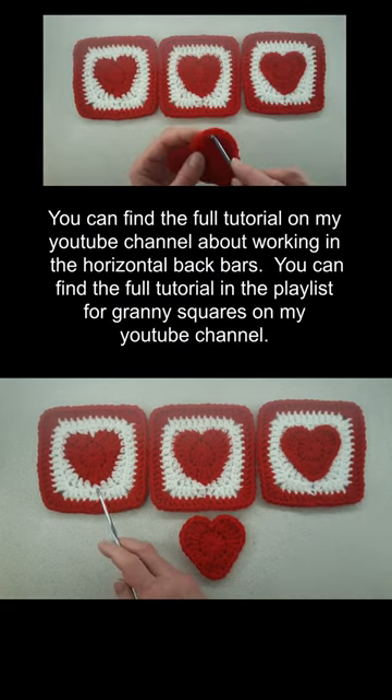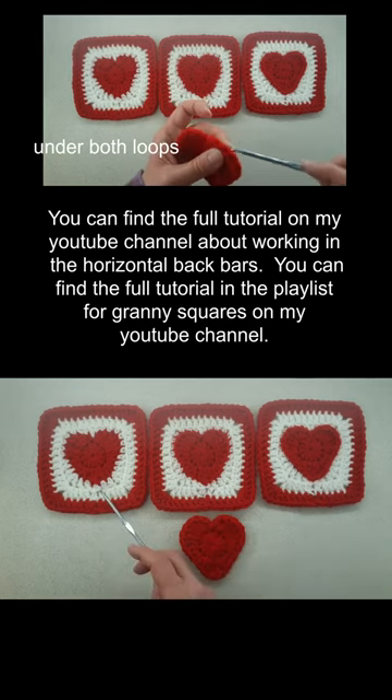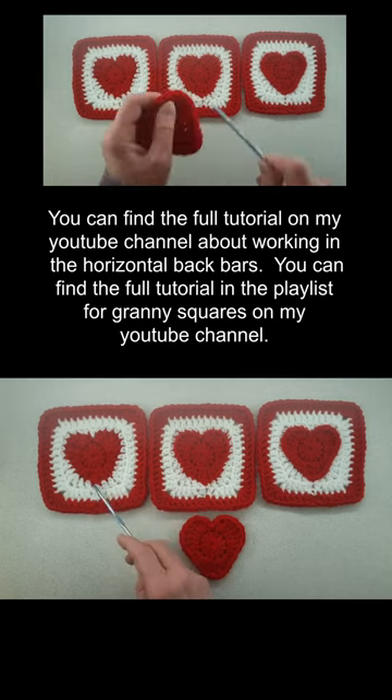So you can see this one here — you can see the heart shape, but it's not quite as defined as this one or this one. This one here, where I work into both the front and back loop, you can see the heart shape starts to lose its shape a little bit. It's a little bit more rounded at the point of the heart.